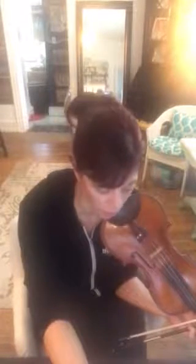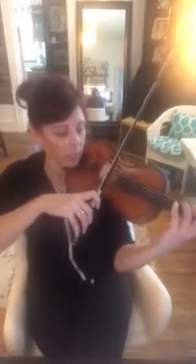Okay, measures 22 and 23 — you need to do vibrato on those eighth notes. Let's play that slowly. Vibrato, vibrato, vibrato. Beautiful. And it's a whole bow.